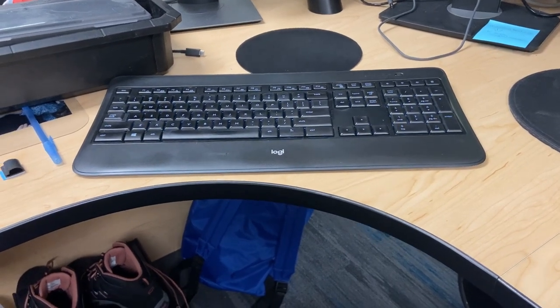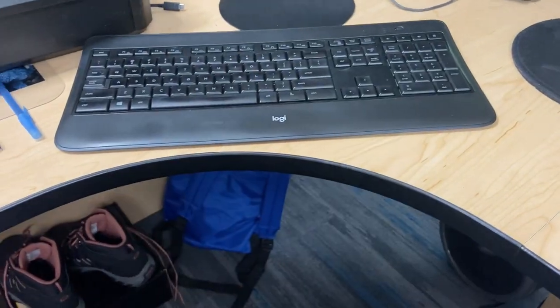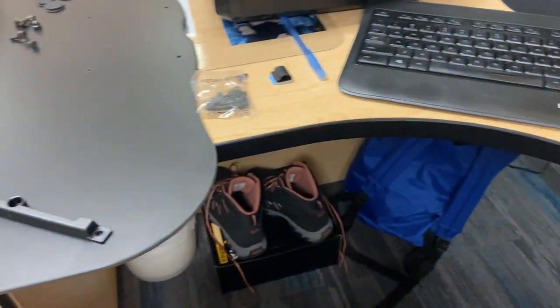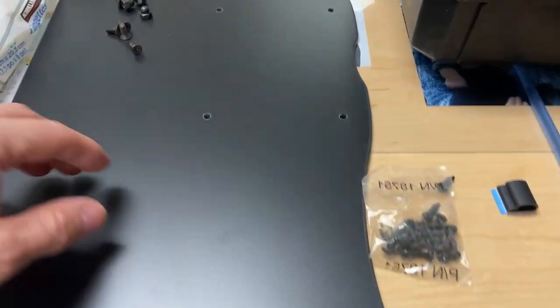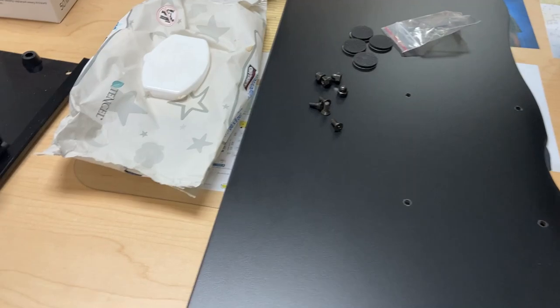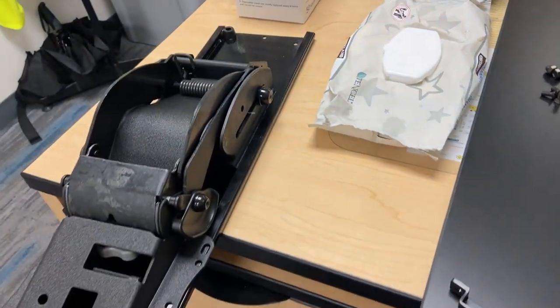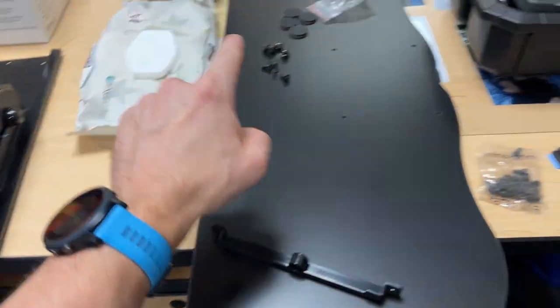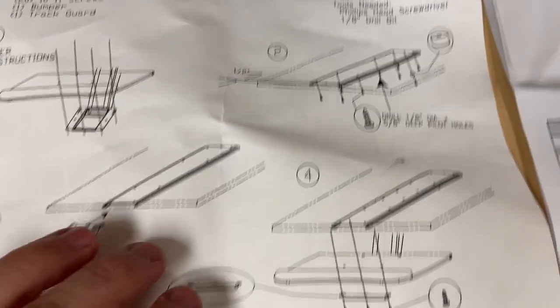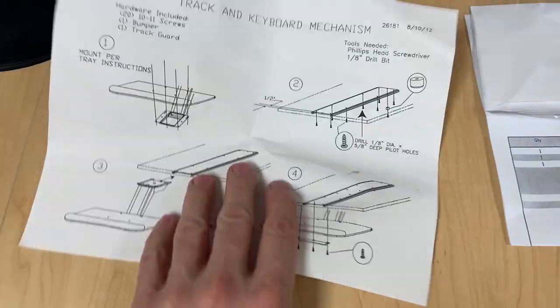In this video I'm going to show you what's involved in installing a Houdini undermount keyboard tray here in this space for this wireless keyboard. The hardware components have arrived: some plastic trim, screws. This is the keyboard tray and this is the main rail and mounting mechanism, which is just covering pictures and personal items on the desk. Let's take a look at the instructions, which are kind of scant.